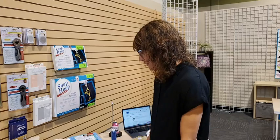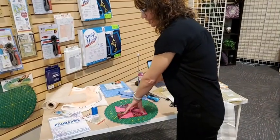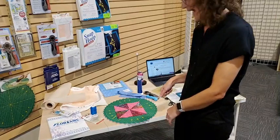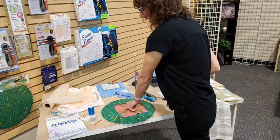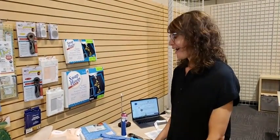I also have this fun rotating cutting mat. It spins so you can turn your project without moving anything else — you just turn the mat. Because the Quilter Select ruler is so grippy, it just spins nicely together with the mat as well.